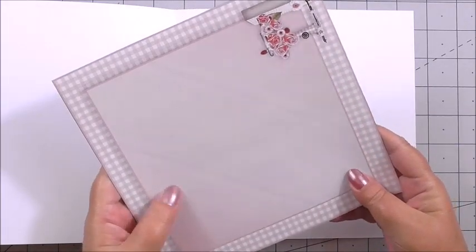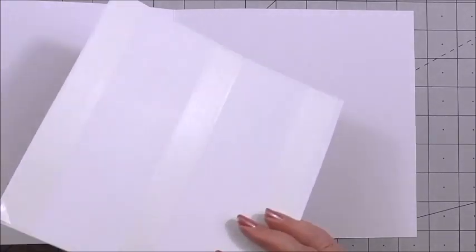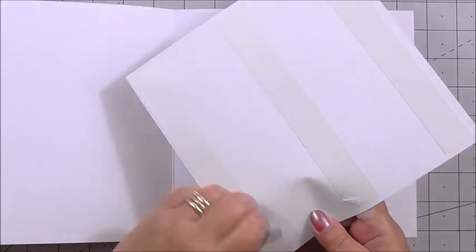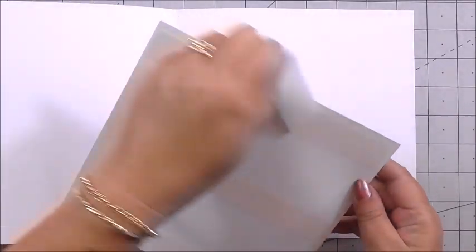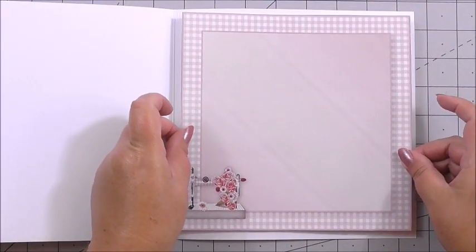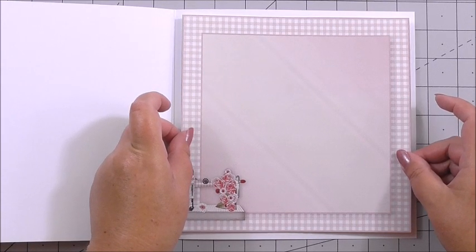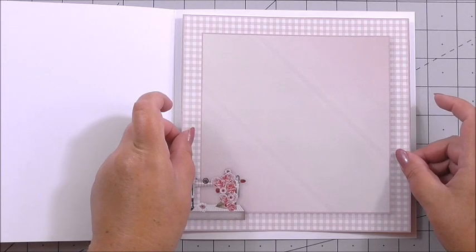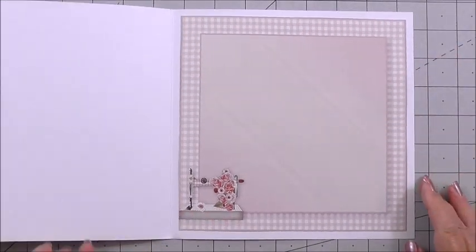Next we're going to create the insert. Mary's made a gorgeous insert that matches the card perfectly. I've got it on flat tape on the back, and all I'm going to do is remove the back of the tape and place this inside the card. All these sheets were printed on the print and post service from Craftsuprint — the print and finish are gorgeous and they look perfect on your cards. So I press that down and that's the insert.